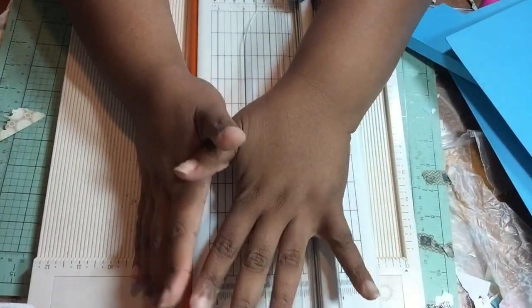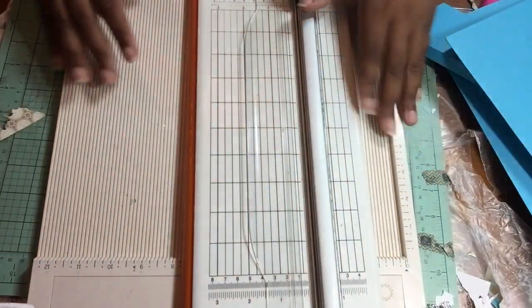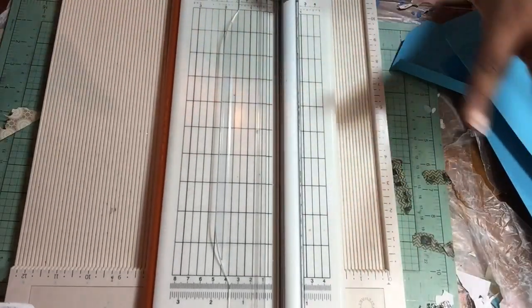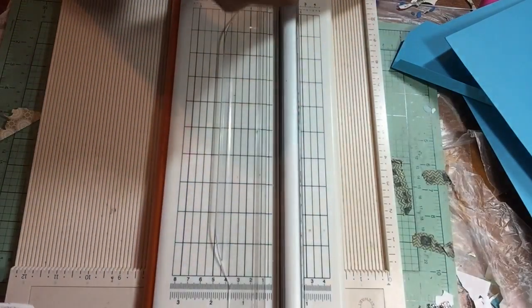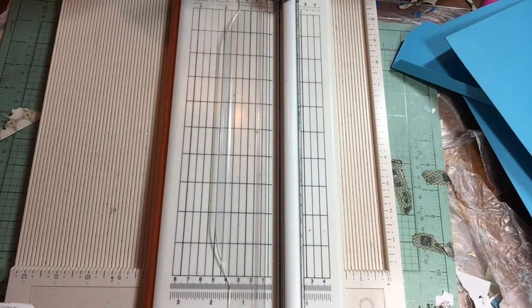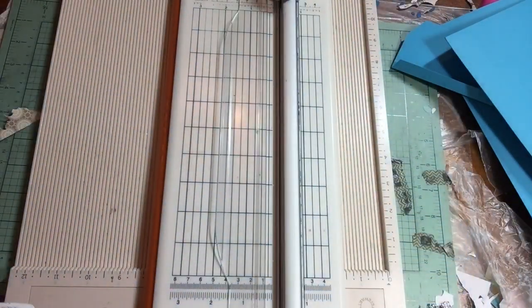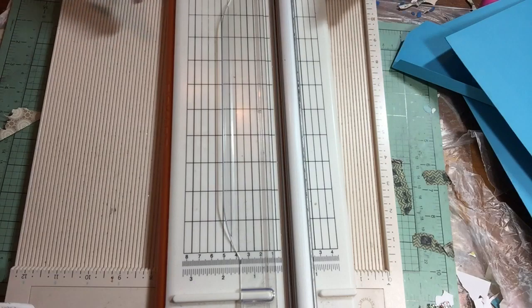This is a tutorial on how to make a 9 by 12 clasp envelope. Over in Junk Journal Junkies they are having several swaps using 9 by 12 envelopes. Someone mentioned needing black envelopes, and I thought: what if you make your own base for your 9 by 12 envelope? That way you don't have to use that manila color — you can use your own decorative papers. So I'm going to do a tutorial for you guys.